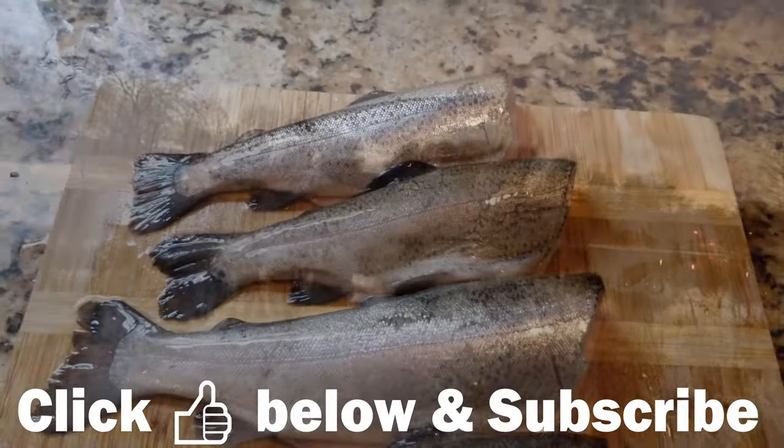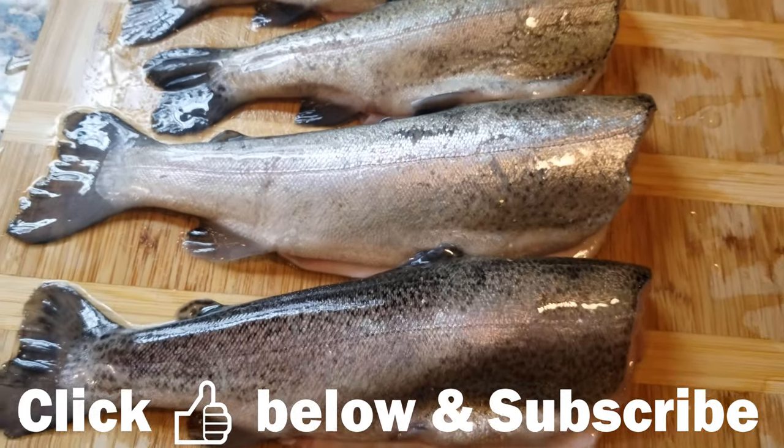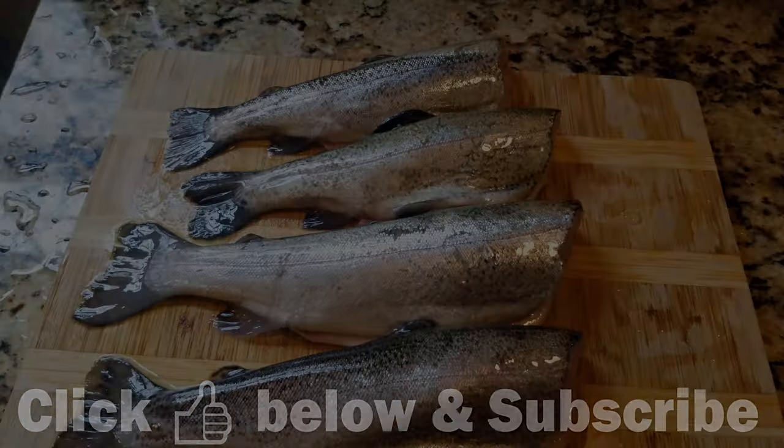Hope you enjoyed the video! Don't forget to give me a thumbs up down below and drop a comment as well if you have any questions. Be sure to hit that subscribe button — it really helps me out. Subscribe to the channel!